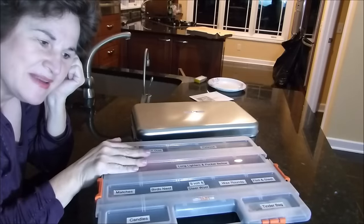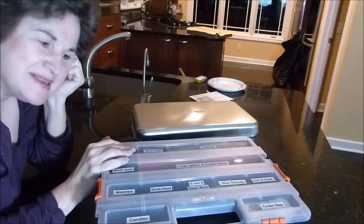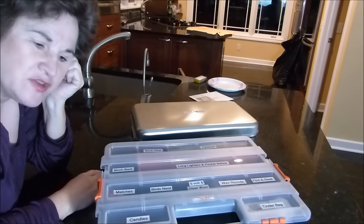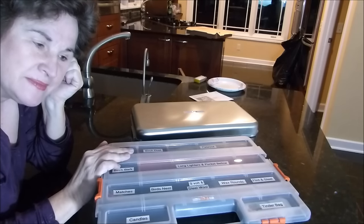I'd like to show you my fire kit that I put together. You know me, I love to organize. But the real purpose of this is so I can get at things quickly, so I can try a challenge real quick. It's working really well for me, so I thought maybe you would be interested. So here we go.